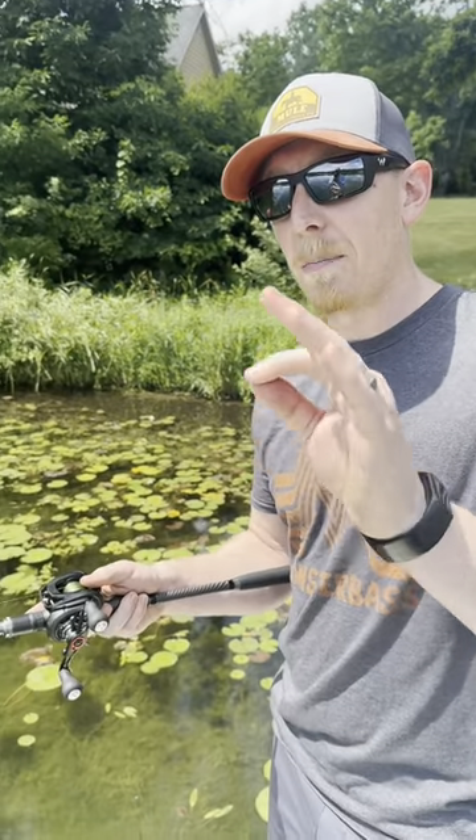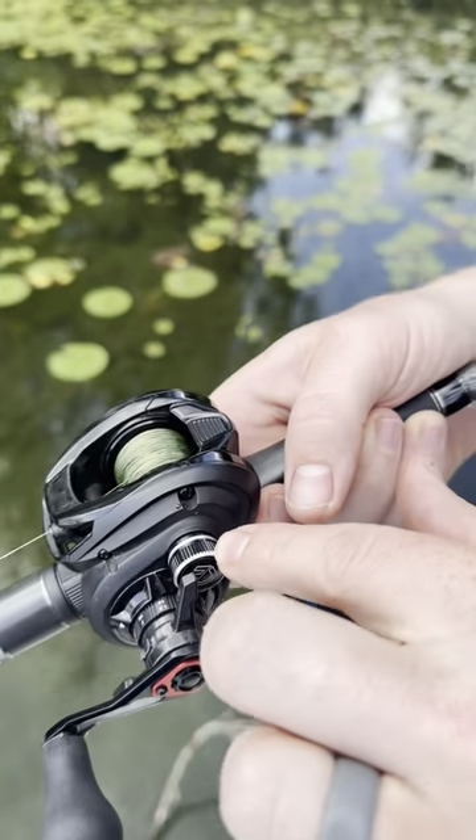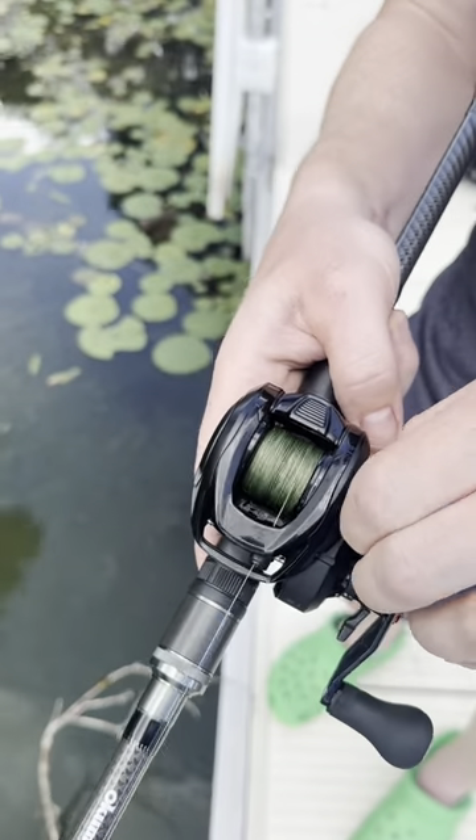This is how you want a baitcaster to look when it's tuned perfectly. This is your spool tension knob — it dictates how fast the spool can spin. Turning it to the right means tighter, to the left is looser.